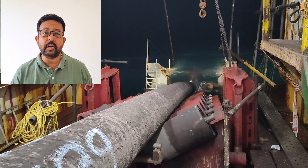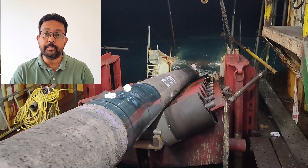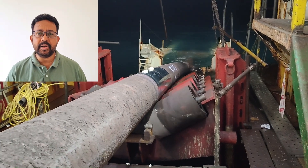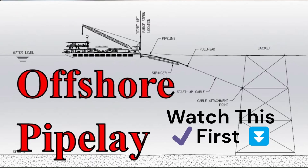Offshore pipelines are a critical component in extracting, processing and transporting offshore oil and gas from deep offshore to a shore facility. The job of a pipeline barge is simply to lay a pipeline on the seabed from point A to point B. The laid pipeline can be either on the seabed or hanging from a bow string. I have a detailed video on how to do a pipeline on my channel — I suggest you watch that video first before continuing with this one.